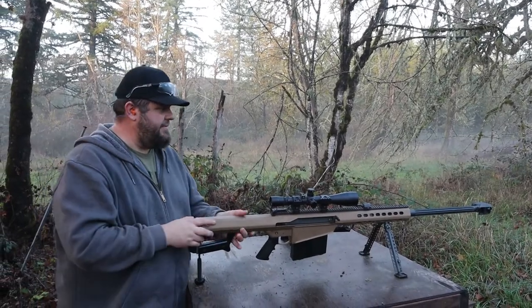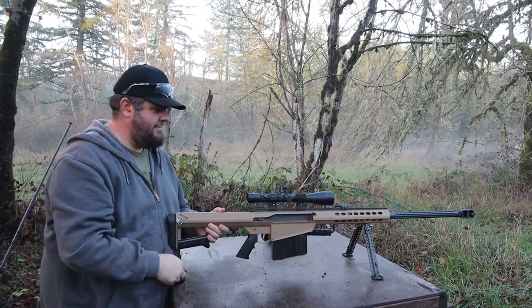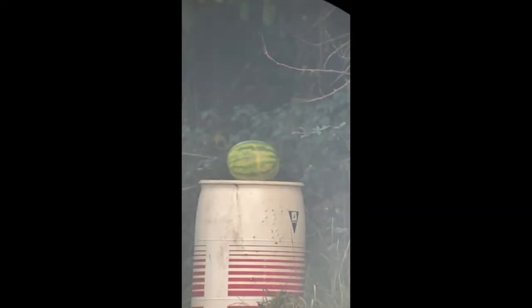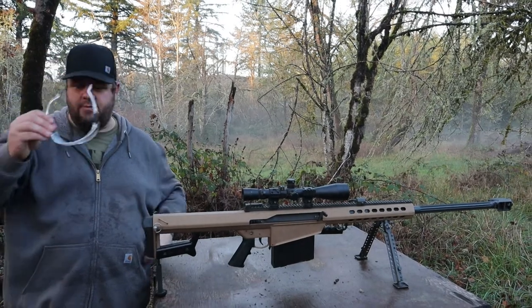Obviously a shooting video wouldn't be complete without shooting a watermelon, so let's shoot a watermelon. All right, that watermelon was pretty cool.